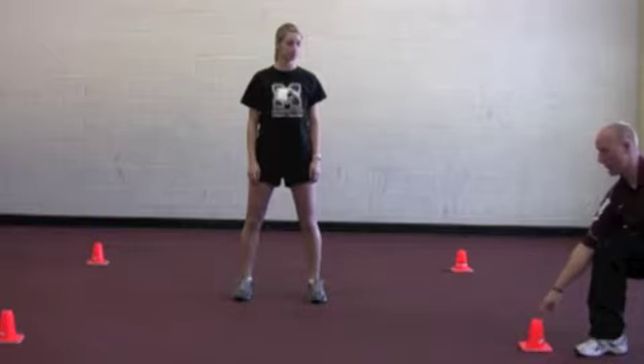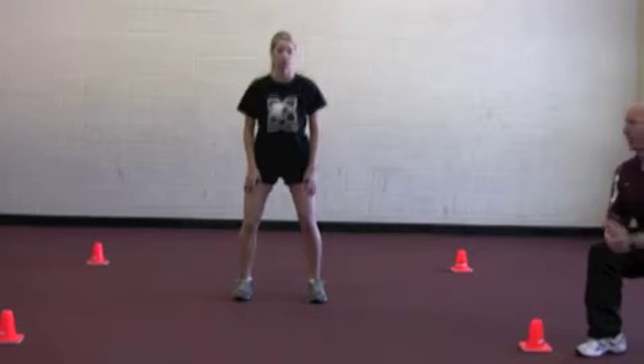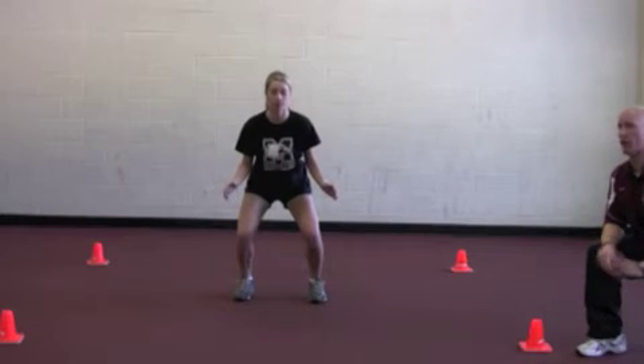Pointing to down would be this one, across would be that one, back corner, back corner. The athlete is going to be in a base position, staying low — hip and head levels always stay the same — being aggressive.